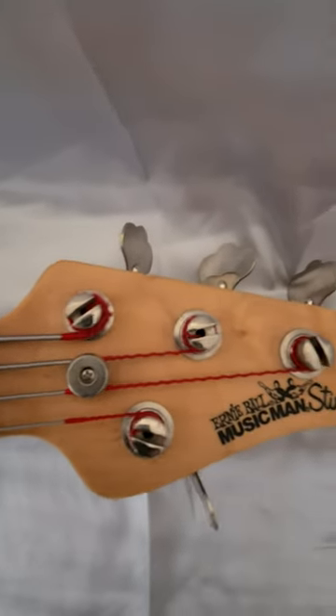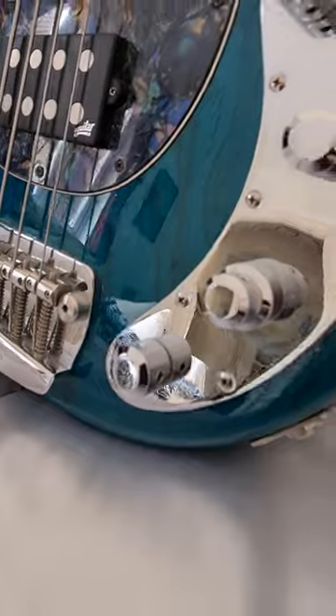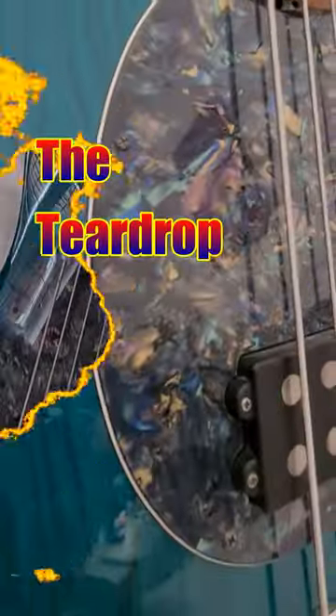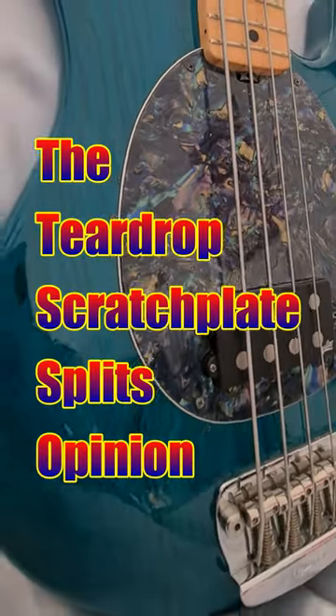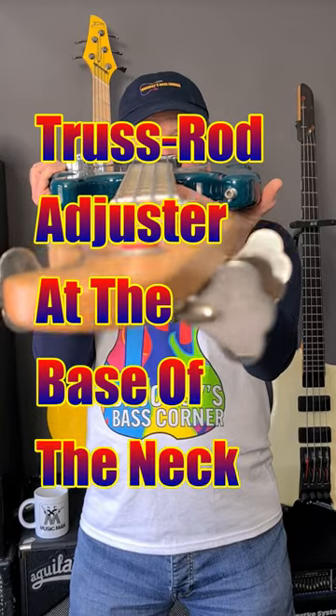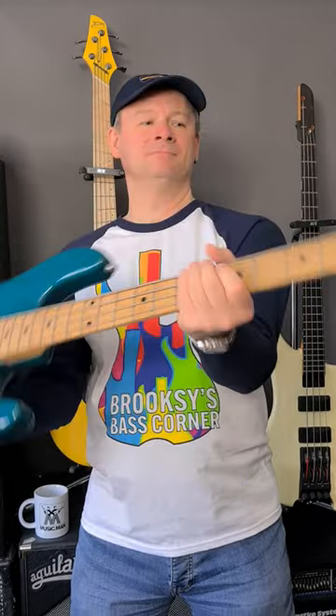The three over one tuner arrangement sets it apart from its release. While the smiley control plate and substantial bridge are instantly recognisable, a teardrop scratch plate splits opinion, but this bass sports more recent improvements such as the truss rod adjuster at the base of the neck, the removal of the string mutes at the bridge, and the extra mid-range EQ.